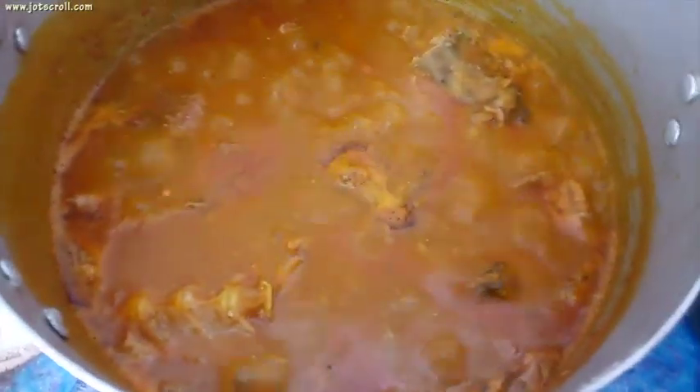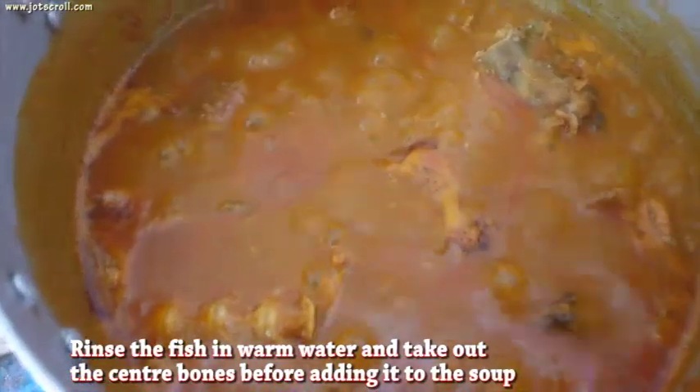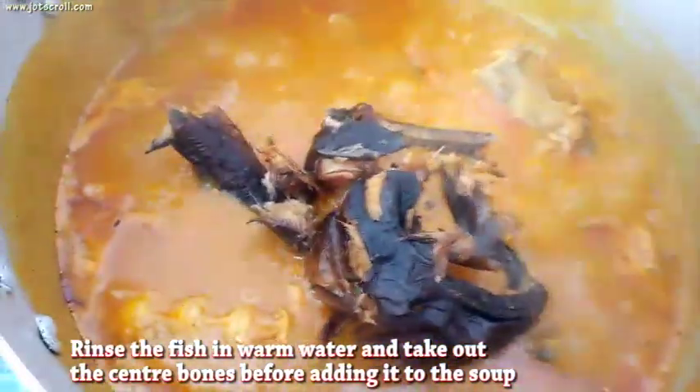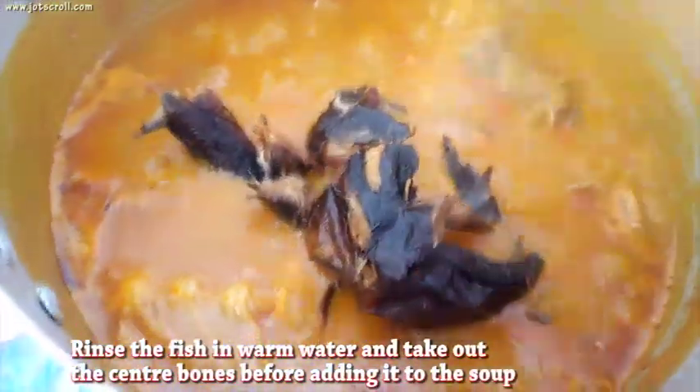You can see the cocoyam is dissolving gradually. Before it completely dissolves, add in the dried fish — I didn't add this earlier because I didn't want it to break down into the soup.